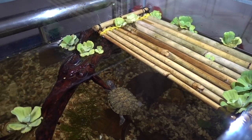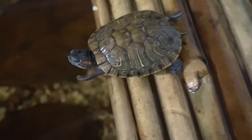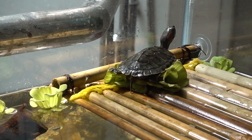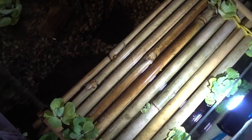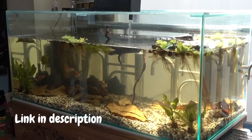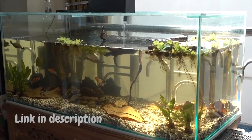Hey guys, welcome back to another video. Today I will be showing you how I made the basking platform for my turtles. If you haven't checked out my turtle tank setup, you can watch the video from the link in the description. For now, let's get on to the video.